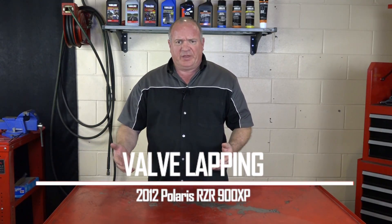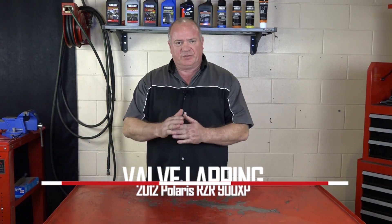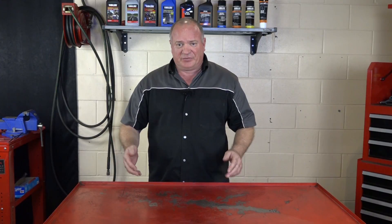Hello, John Talley here with Partzilla.com. Today I'm going to show you the process called lapping your valves. Whenever you're having to rebuild the head or you're replacing the valves, this is going to be a necessary part of it to make sure that the surfaces line up correctly. I only need a few tools and the head itself, so let me go grab those and I'll show you how to get it done.